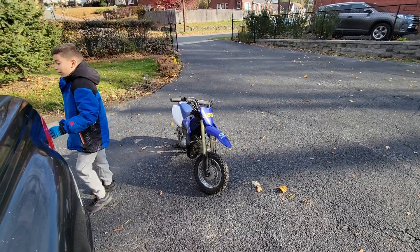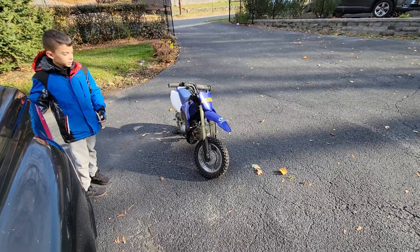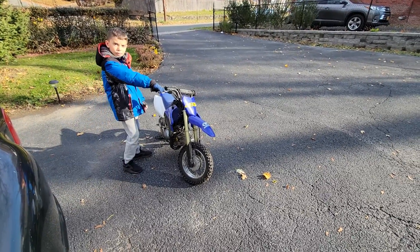So what'd you learn so far about the bike? Come over to the bike and explain. Where's the front brake? And where's the back brake?